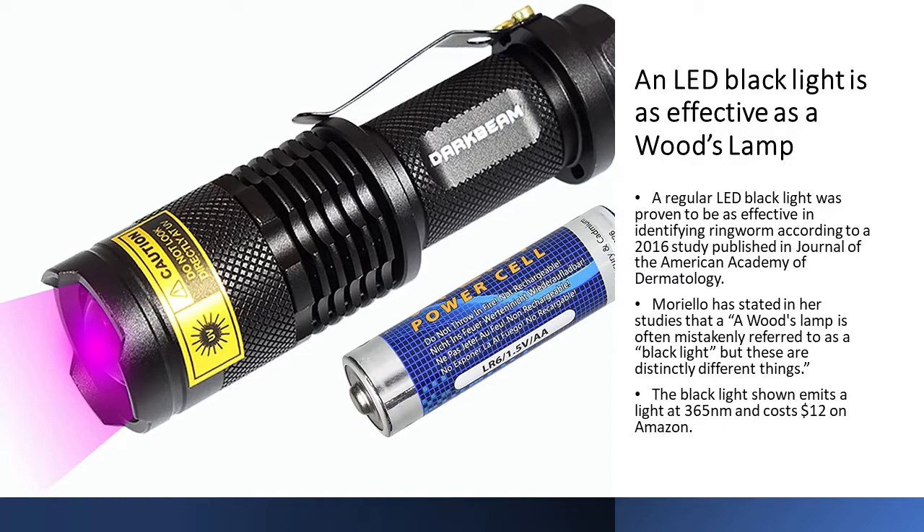Dr. Karen Moriello has stated in some of her studies that a woods lamp is often mistakenly referred to as a blacklight, but these are distinctly different things. However, she's more likely referring to the incandescent type blacklight than the LED blacklight. The blacklight in the picture here emits light at 365 nanometers — the same wavelength as a woods lamp — and it costs $12 on Amazon. A link is included in the video's description.